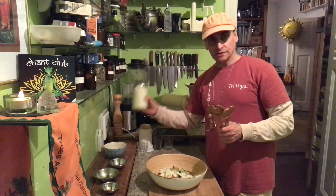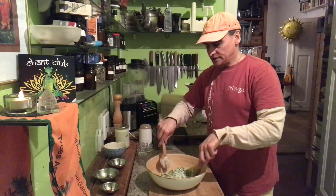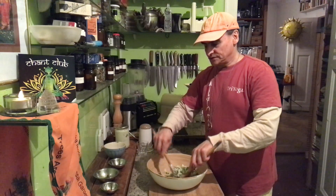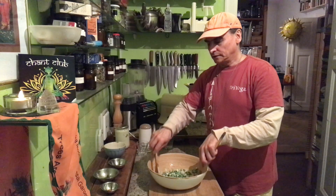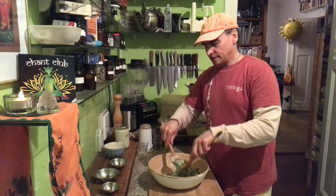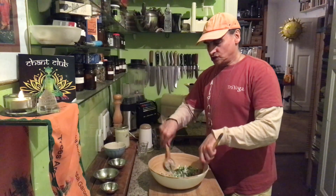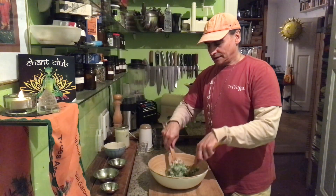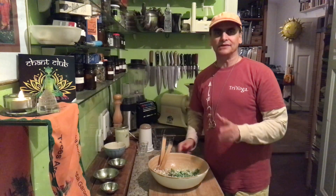How to make this chili cashew mayonnaise — there's a video link under this video you're watching right now, and in that video I show you how to make it. But it's not difficult, you can make it in different ways. These are seven ingredients, very easy: cashews, avocado, lemon, chili, salt, and garlic and onion powder. It's very simple.